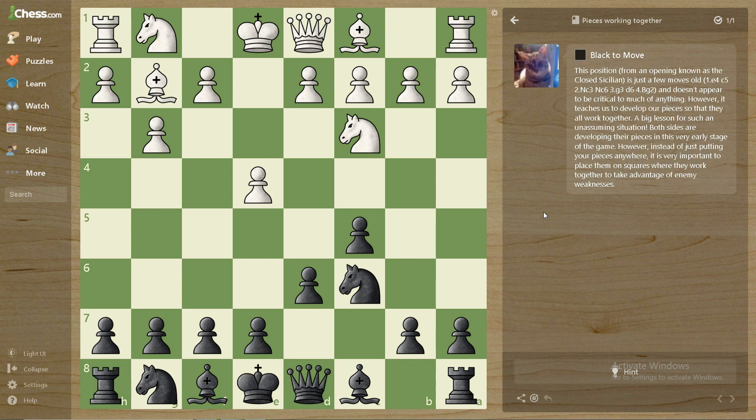This position doesn't appear to be critical, but it teaches us a big lesson: how to develop our pieces so they work together. You should not put pieces anywhere.